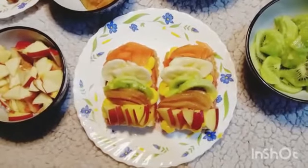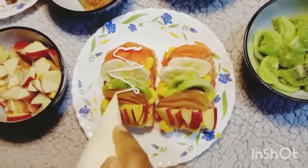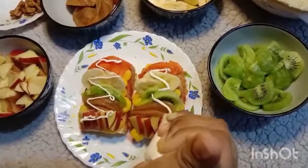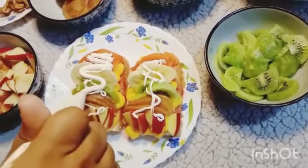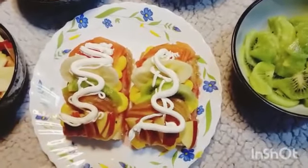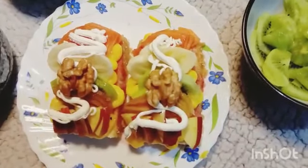After that I piped some cream over it and added a bit more. You can use any nut, and spread some syrup on it to make it look shiny.